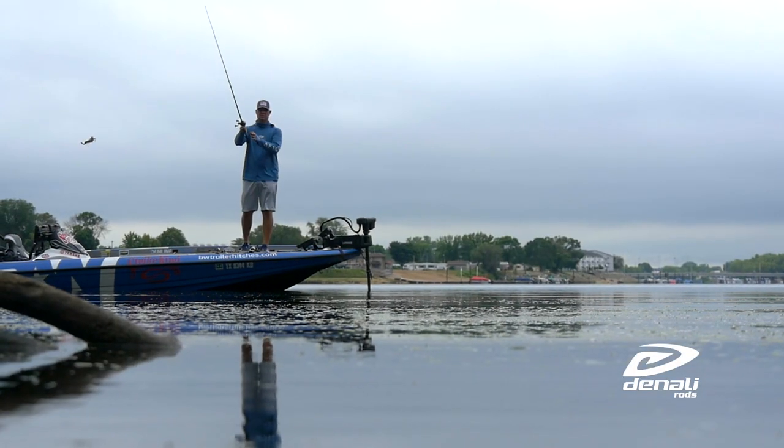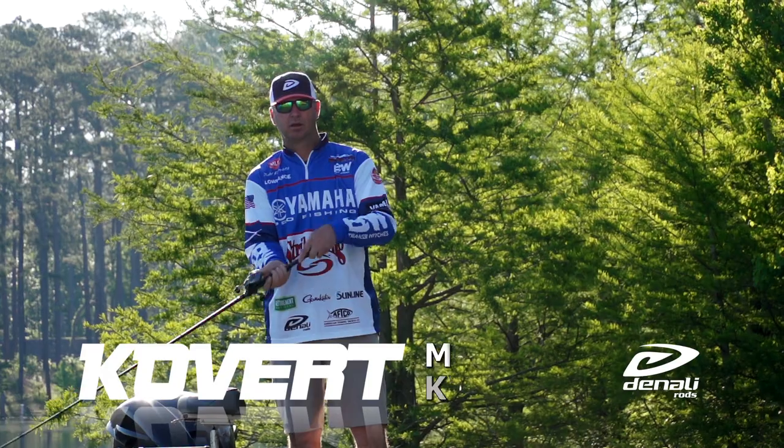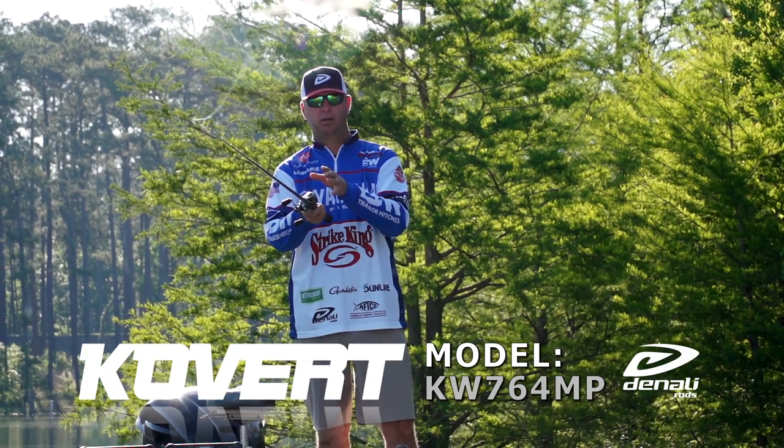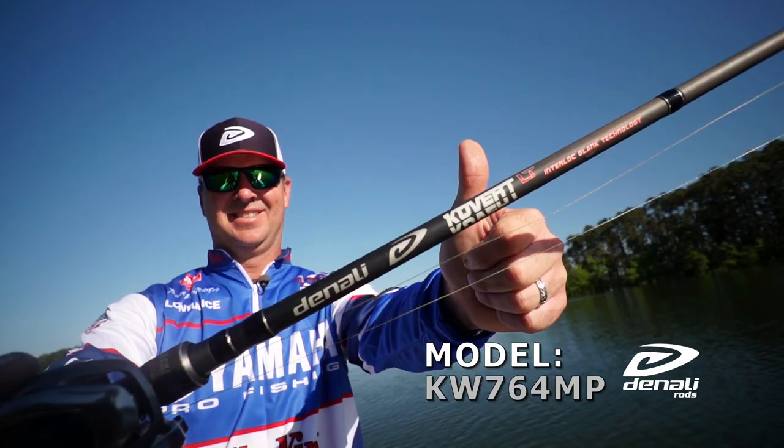Another reason is, I'd say 90-95% of the bites on a Swim Zig, the fish is coming straight at you. And I can move a lot more line with a 7'6" rod as opposed to, say, a 7' rod. So those are my reasons for choosing a 7'6" swim jig rod. Next time you're trying to pick out a new Swim Zig rod, check out the Denali Covert Light.